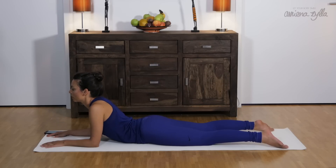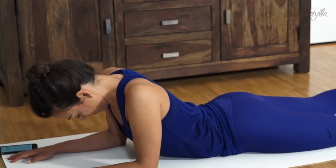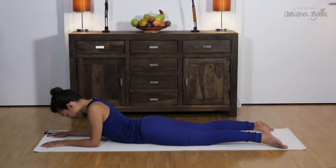Drop your chest. And feel welcome to drop your head. Always try to remember to relax your lower back, to relax your legs and your bottom.